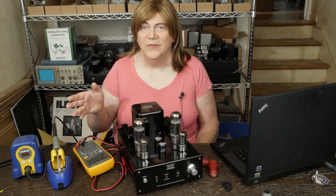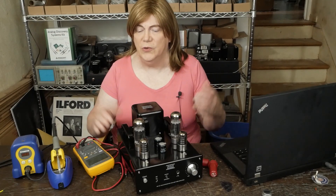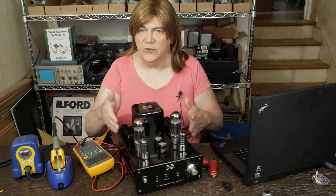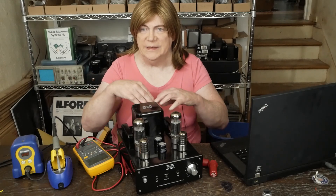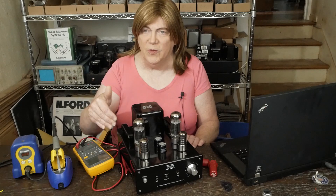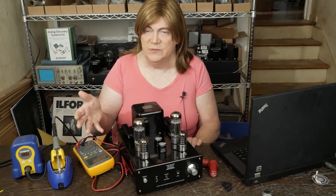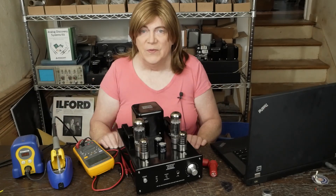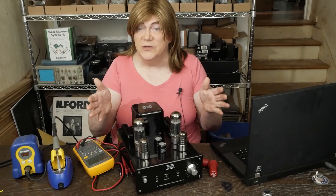Hey y'all! Back on this Musical Paradise and we're going to go over how to do the mods to the circuit board. While you can replace these parts without disconnecting all the wires and pulling the board out, we're going to pull the board out. It's a little easier to show on video, and especially for folks that are new to this, it might be easier to do it that way.